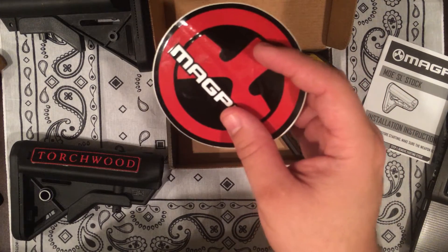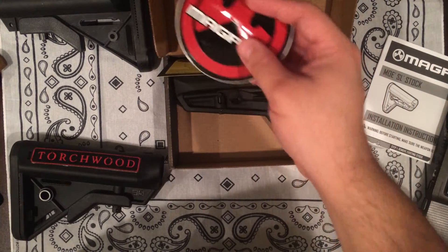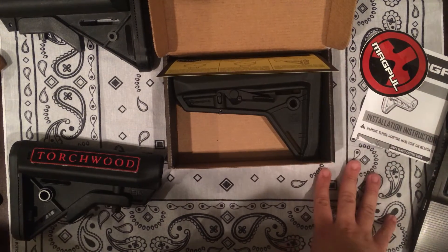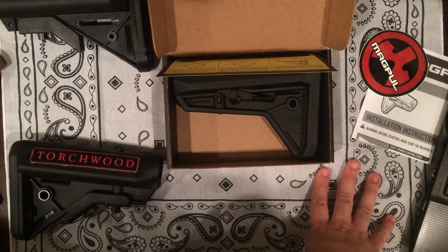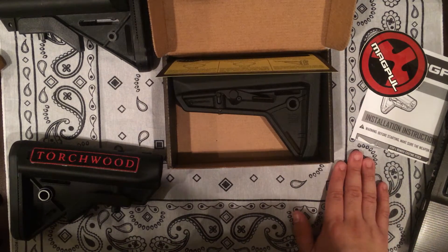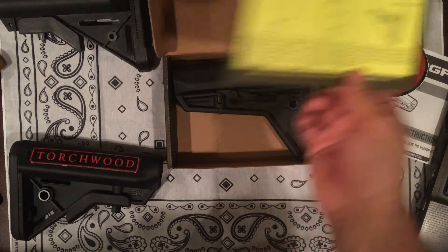I'm not a huge Magpul fanboy. I can deal with their tactical advertisement — I understand it's made for them and I respect that — but I don't see it as a tactical need for me, more as a usefulness and their practicality to what they give the shooter in general, just a low-cost, all-around good product.